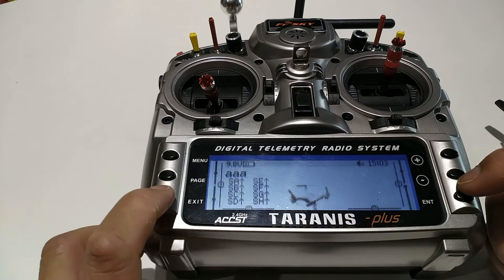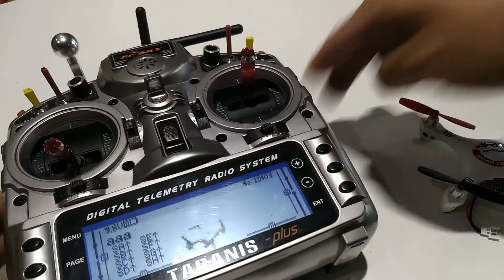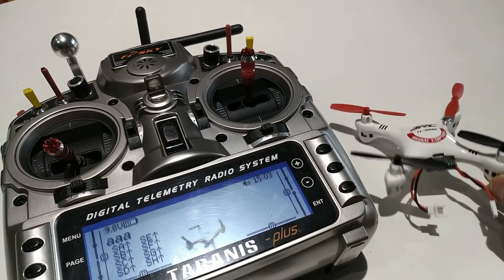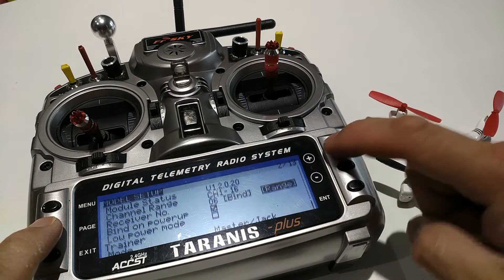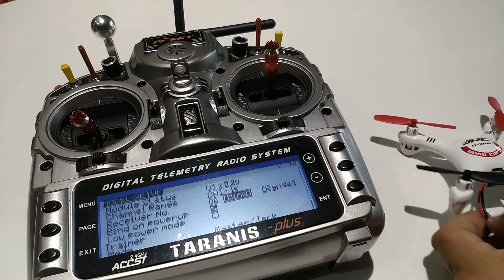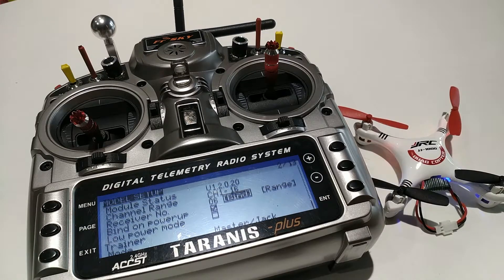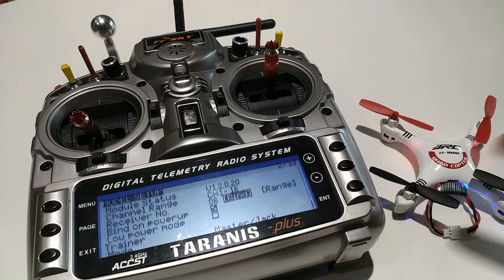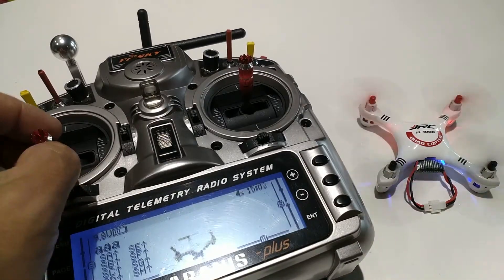After the model configuration, we can start binding the model to the transmitter. Go to the bind page for this model, then plug the battery into the quadcopter — it should start blinking. Hit enter and the transmitter will start beeping. Once the lights are steady or turn off, that's when you know it is bound. Hit exit and then you can move the throttle stick up and down to confirm.